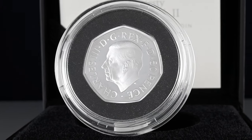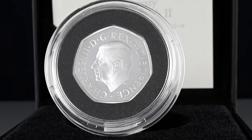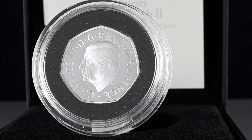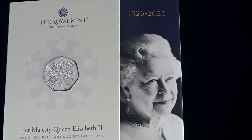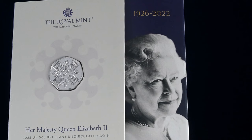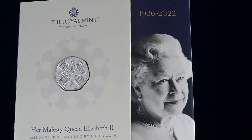Initially it might seem a bit strange to see a new portrait on our coins, given that many of us have only ever known Queen Elizabeth II as our monarch, but given time it will be a sight we will all become very familiar with. The coin was produced in a number of standards, with a Cupro Nickel Brilliant Uncirculated, or BU coin, with an unlimited mintage up to demand.